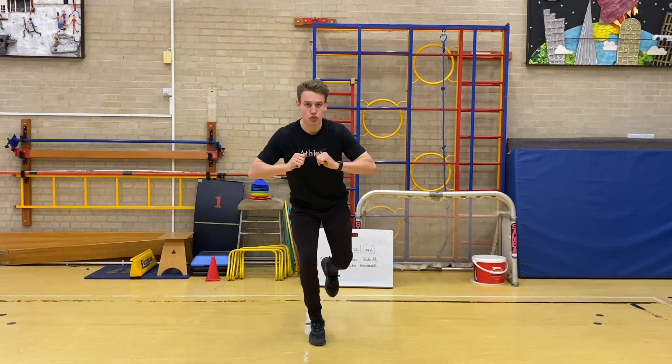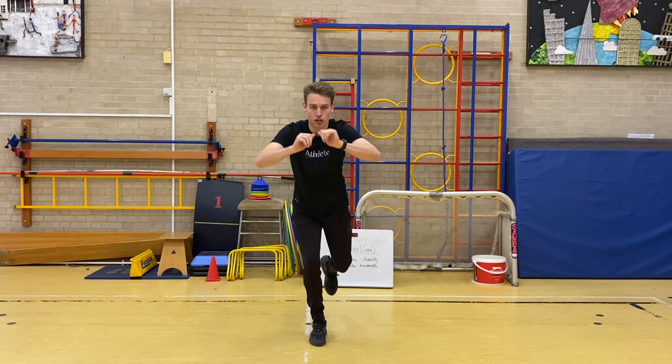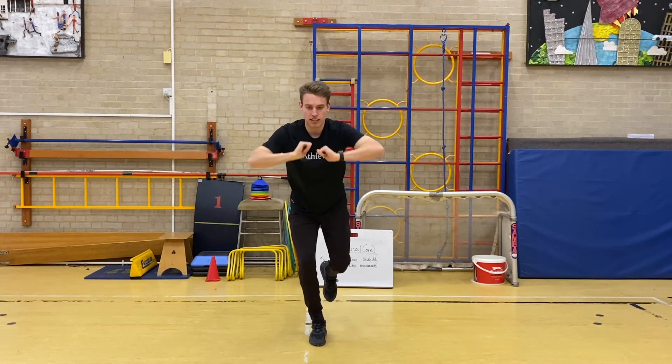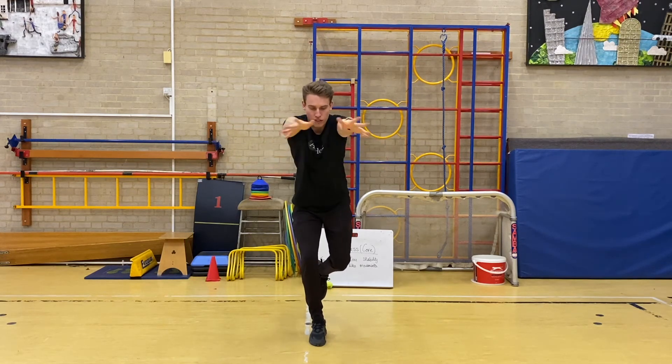Third set — three, two, one, go. One-point balance chest push. [Counts 1 through 15.] Good.